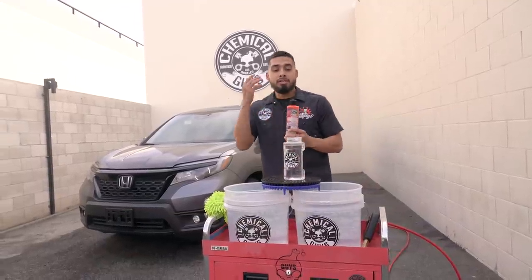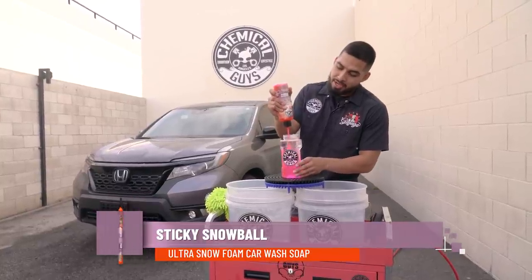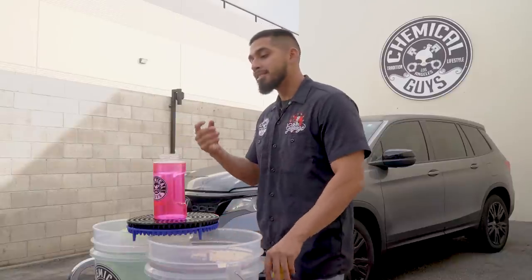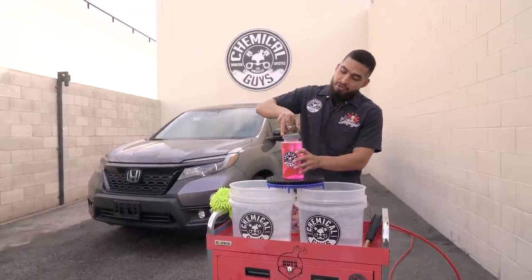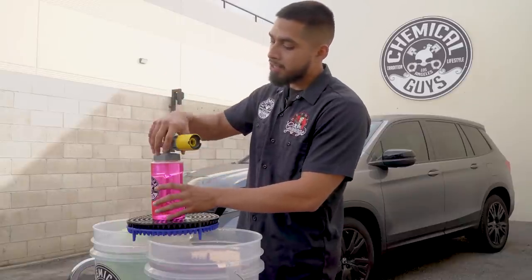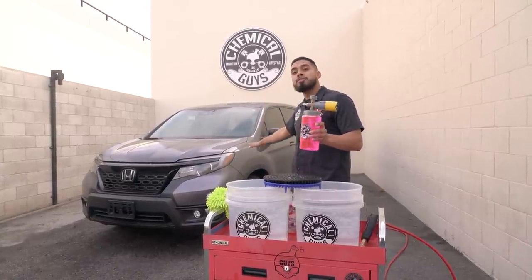Whenever using Sticky Snowball with a foam cannon, I always recommend using two ounces inside the canister. As you guys can see, Sticky Snowball immediately starts mixing with the water and achieves this pink color. And if I smell it, it smells just like cherries. After you're done mixing your soap, reattach the Big Mouth Max Reach head back onto the canister and stir it — not shake it — because you want no foam inside the bottle; you want all the foam on the surface of the vehicle.